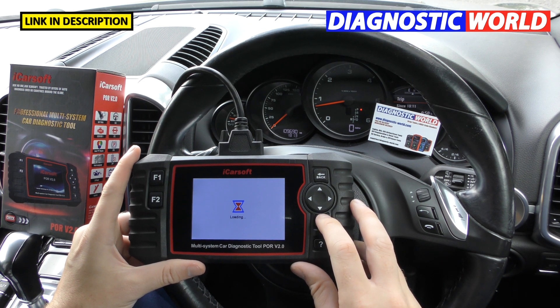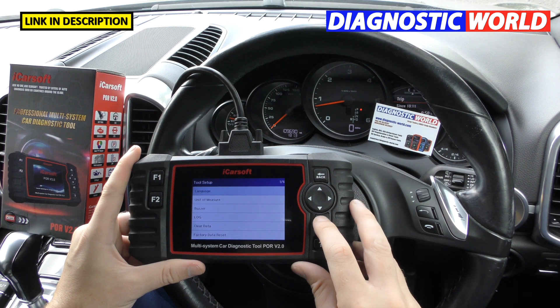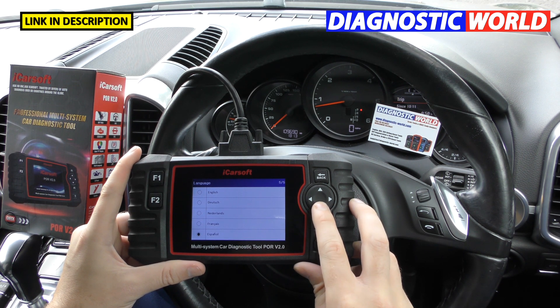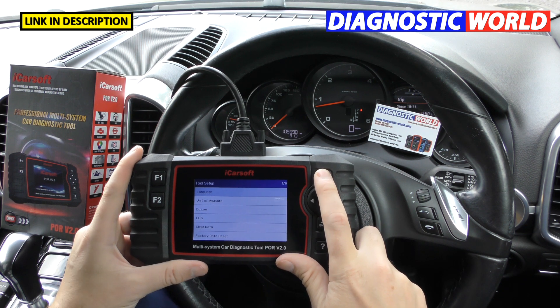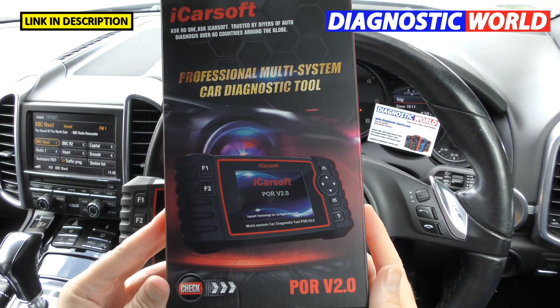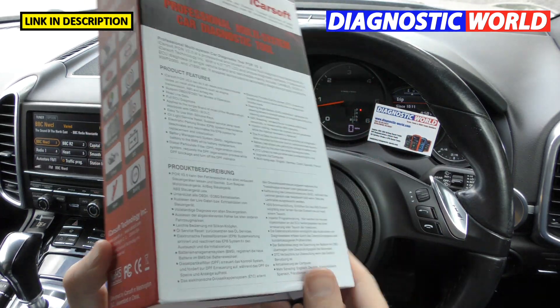What languages does the tool support? Going into setup and then the language section, we've got English, German, Dutch, French, and Spanish available.